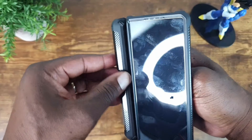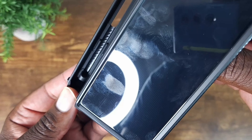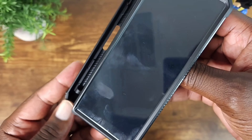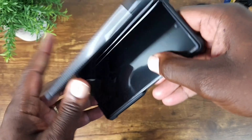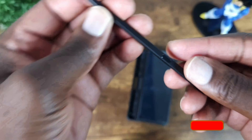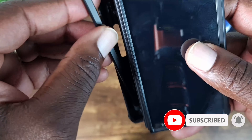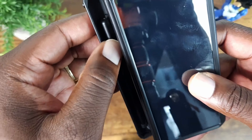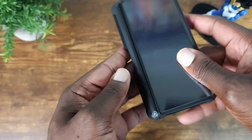Let's go ahead and get this in as well. Open this up and you can see an S-pen slot, which is beautiful. Let's pop this in. Let's go ahead and add the trusty old S-pen — drop it right there, snap it in, close it.